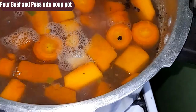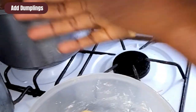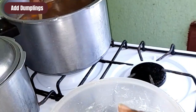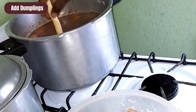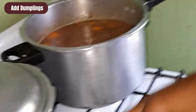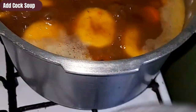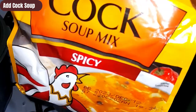Now that I have finished pressuring my beef and red peas, I allow my pressure pot to cool down for a few minutes, then I will pour my red peas and beef into my soup pot with my food. It is time now to place my dumplings or spinners in the soup pot — I'm gonna make them small. Your soup ain't soup without dumplings or spinners, trust me.